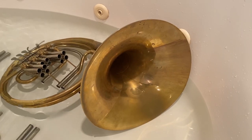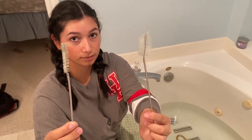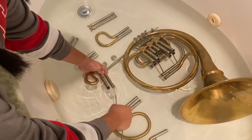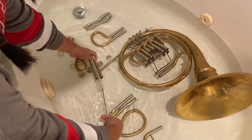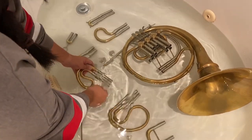Fill up the tub to where the water reaches through the bell and the slides. Now it's time to use your snake. Clean every slide using the larger end of the snake. I suggest doing this with the slides submerged in the lukewarm water so the snake helps the water get the gunk and oils off of the slide.